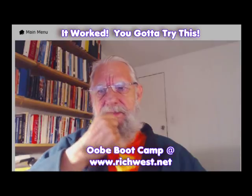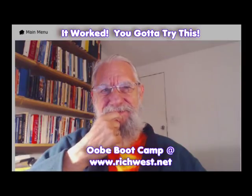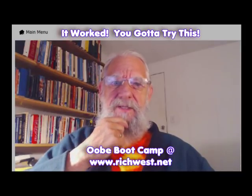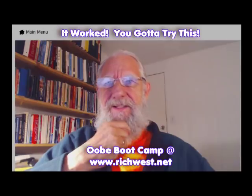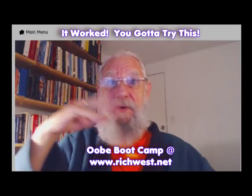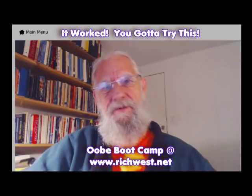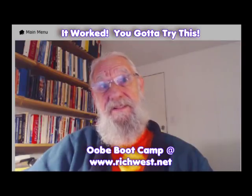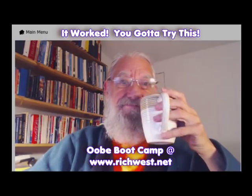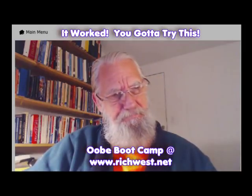That stuff's working, so I'm pretty excited about it and I wanted to share that with you. I want you to sign up — if you're interested in this sort of thing, these new experimental techniques for getting out, go over to richwest.net to sign the form if you're interested. I'll keep you posted. I'm still putting together the training program and all the different techniques and lessons. When we're ready to go, I'll let you know, and then you can decide whether you're on board or not.